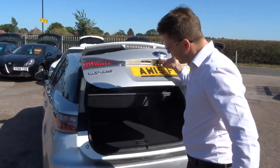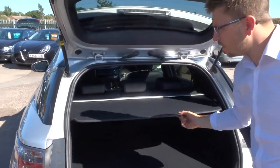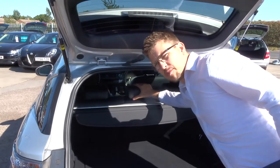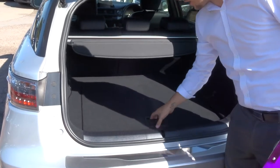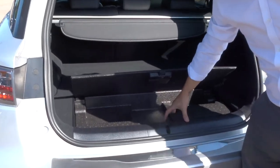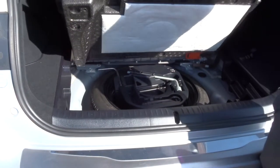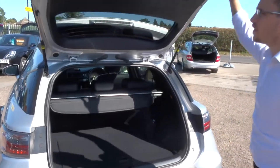Inside the boot, there's a lovely amount of space, with a rear load cover that can be taken out if needed. These rear seats can also be folded forwards, giving you even more space. And underneath the carpet you have room for your spare wheel. It is a five door — let's have a look at the back.